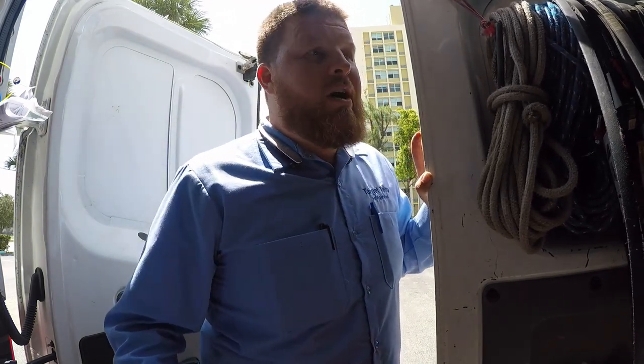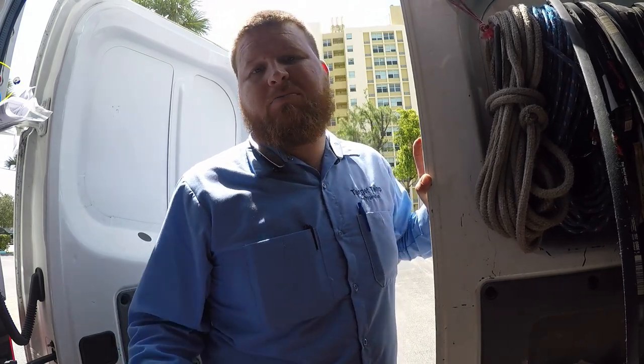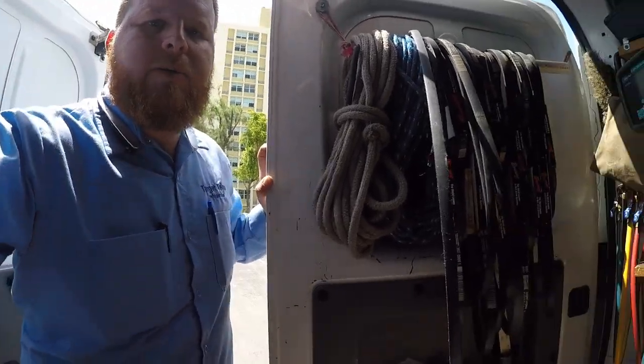Just got to a call. Maintenance guy messed with the condensate pump, now it's not working. It's probably gonna be something simple, but let's see what we got — alright, take you inside.